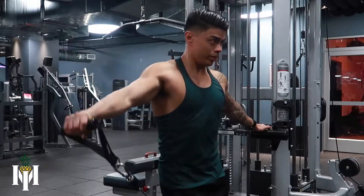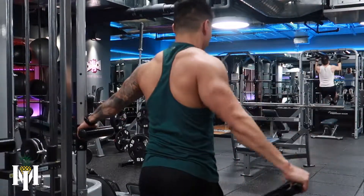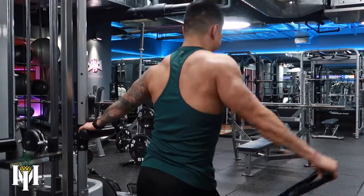As you do the side raise, you want to slowly bring that handle up to shoulder height and you want to slowly lower back down to the starting position. As you do the movement, you want to keep your core and your hips engaged, and you want to exhale as you go up, inhale as you go down.